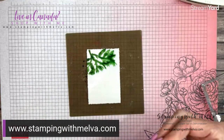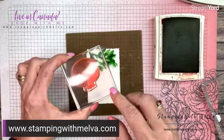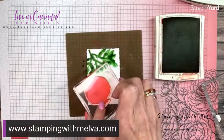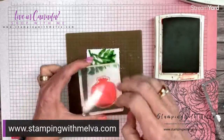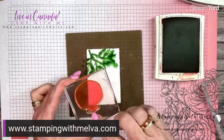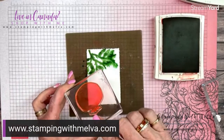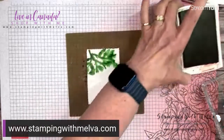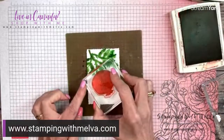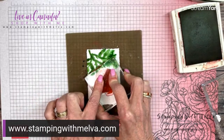The wetter your paper is, the more the ink will flow. This is the pomegranate. Interesting thing — I always thought the crown at the top was the top of the pomegranate, but they actually grow opposite to what you think; this is not where the stem is. So we're going to take and stamp our pomegranate while the paper is still wet.